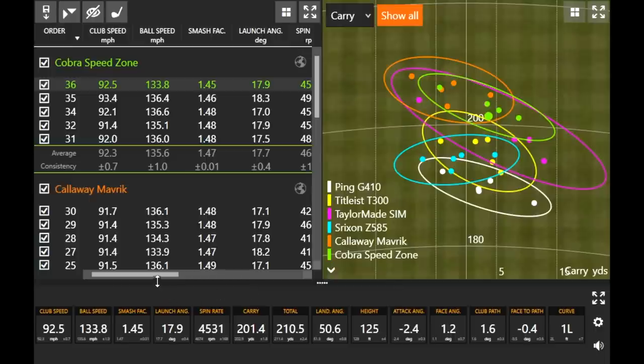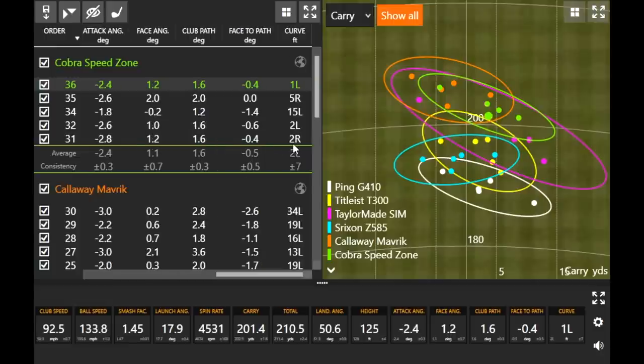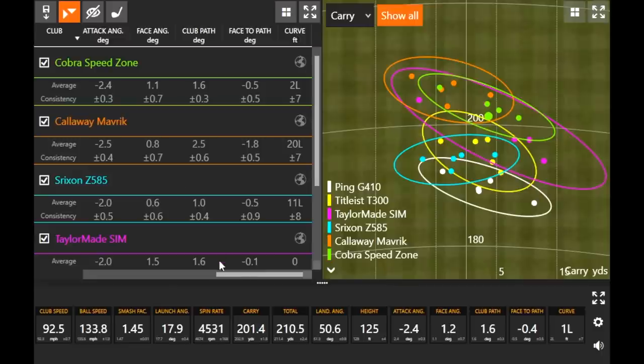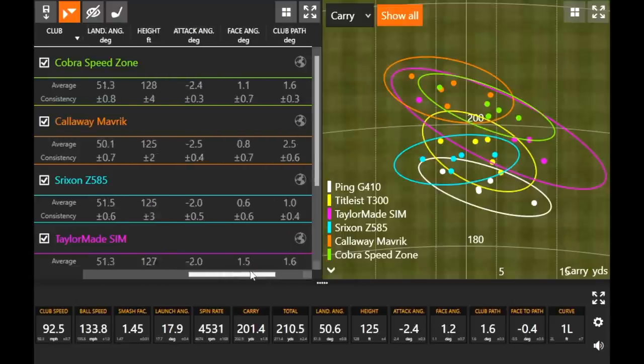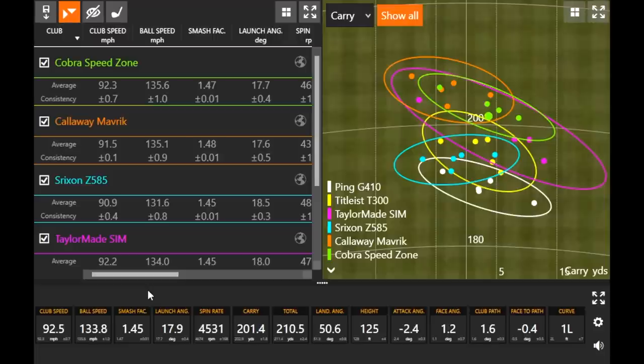If you look across it's two feet of curve to the left on average — pretty minimal. You were able to draw the Maverick a little bit, but if you're looking for that straight ball flight, which is what a game improvement club is supposed to do, the Speed Zone delivered here.